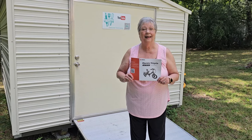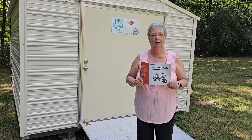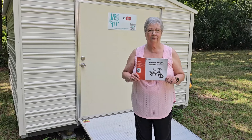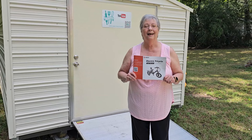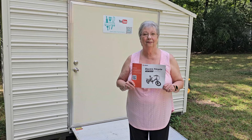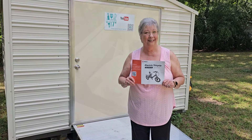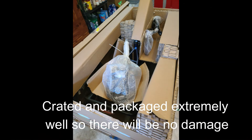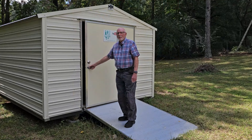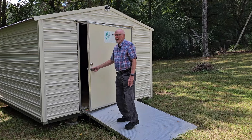Hey everybody, it's Karen and Paul with Food and Family. Today we want to show you a product that we received from Veribus. We have an electric tricycle that is absolutely amazing. We've got it hidden in here, so this little jewel we're going to bring out and show you some of the features that are on it. Let's get this Veribus trike out and see how we like it.